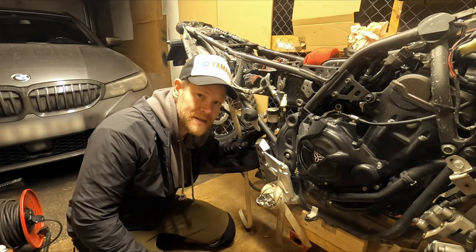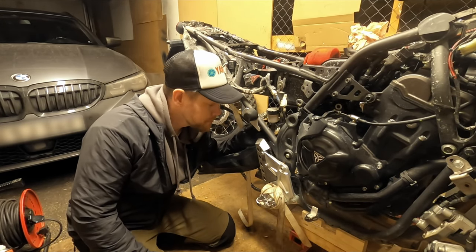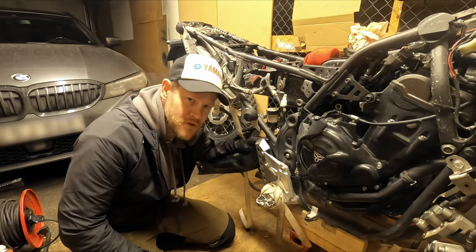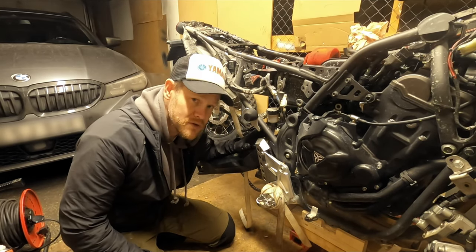Hi guys, Marcus here again back in the garage and today we're removing the swingarm — this sucker here. And there are a few things to consider when doing this.